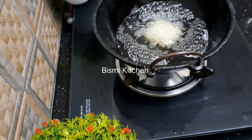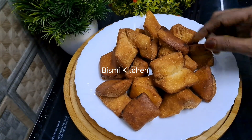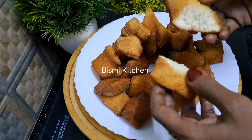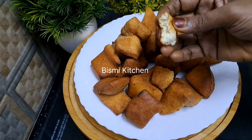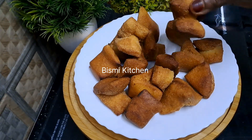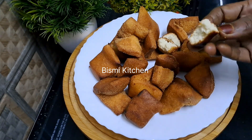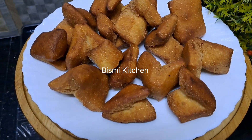I will cook it until it gets a nice color. If you get a good color, please try this recipe. Make sure you like it and please subscribe to the YouTube channel, like and subscribe. I will see you in the next video. Namaskar.